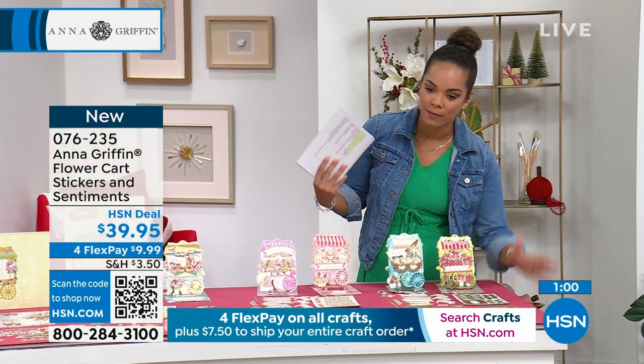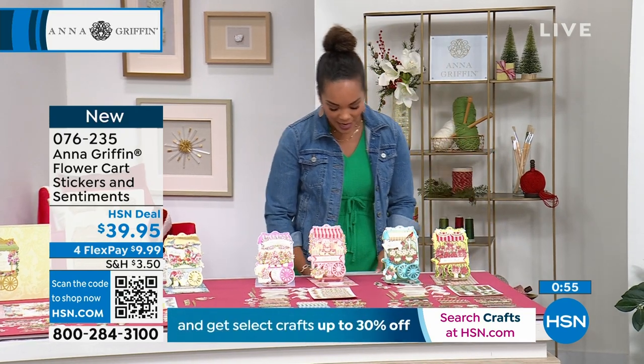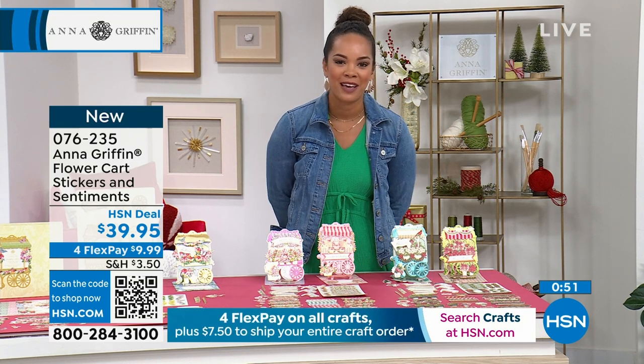You get well over 100 plus embellishments no matter which one you get. Item number 076235. This is always a great finishing touch whenever we're putting together cards.